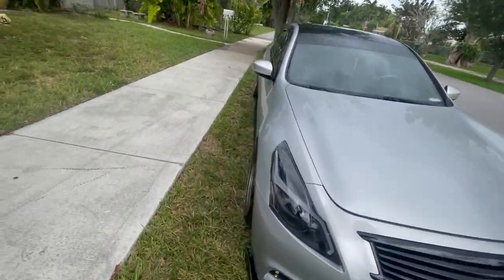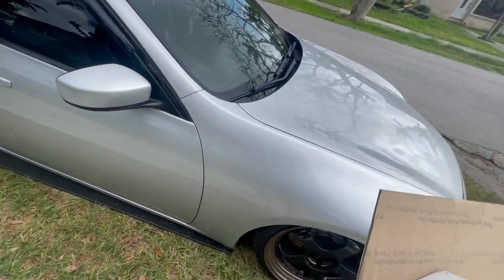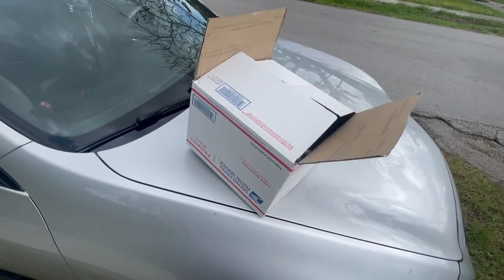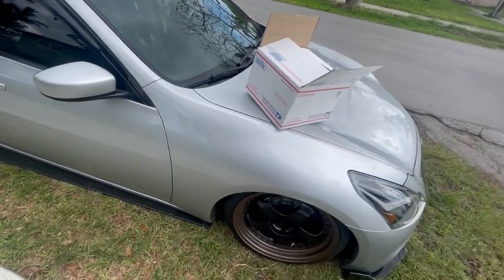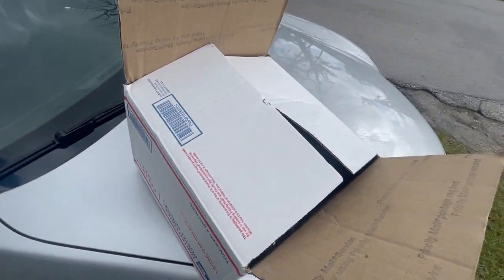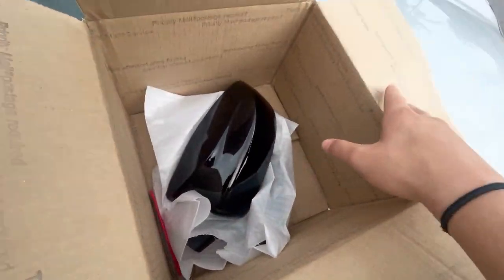Hey, what's up guys, it's Modern Media, we're back again with another video. What's in the box? Is there anything in the box? It's kind of light. Let's see — guys, I can't wait, I'm so excited, we got...